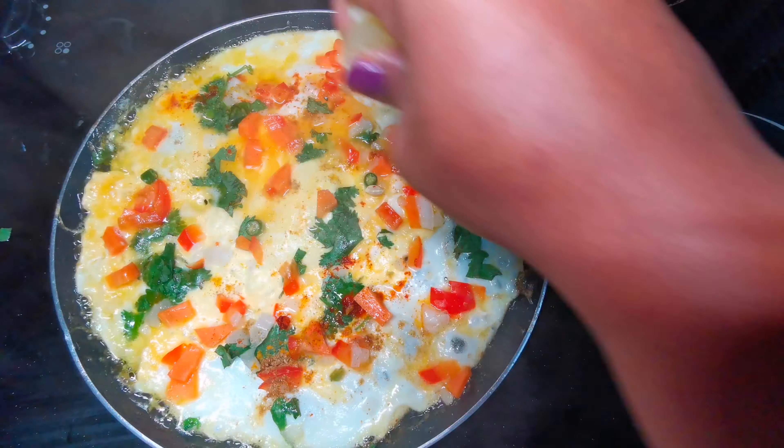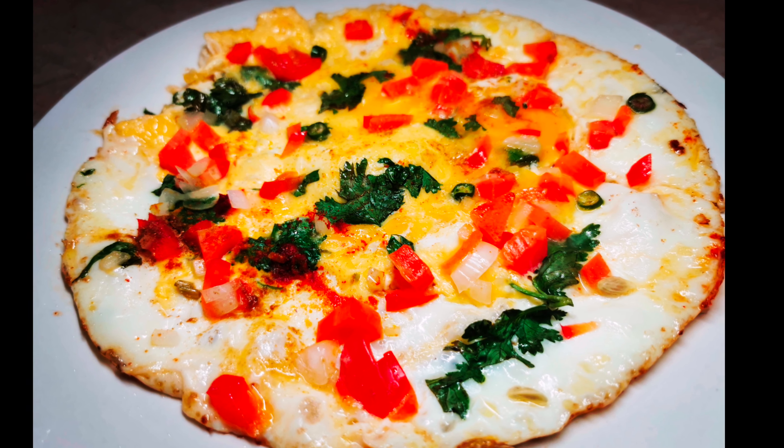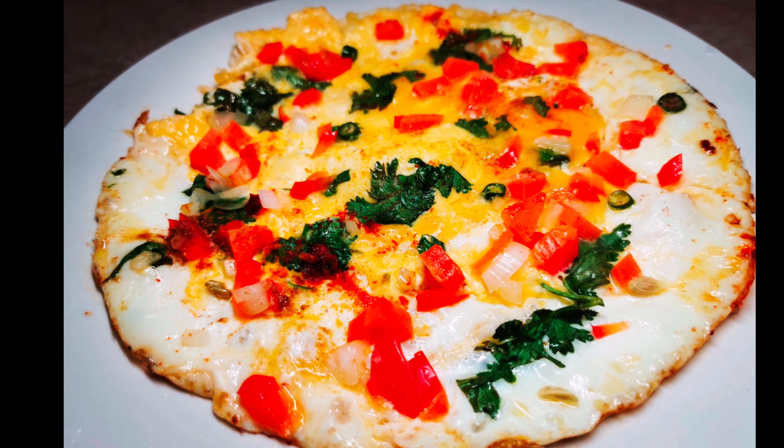If you try this and if you like it, then give me a thumbs up, drop your comments on how it looks, make sure to subscribe to my channel, and if there's anything else you want me to cook just drop it in the comments. Thank you.